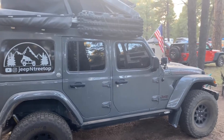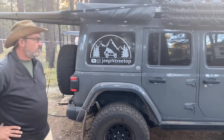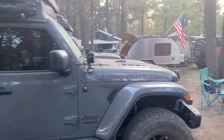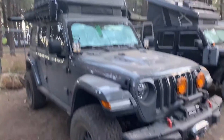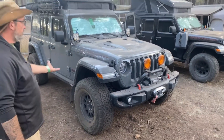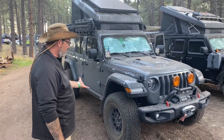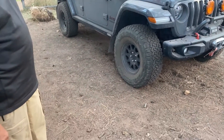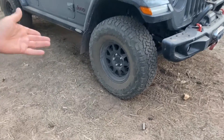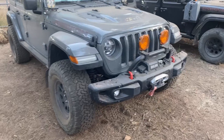Sure, let's start at the front and work our way back. The elephant in the room is kind of up there — it's a very similar build to yours. It's a 2020 Jeep Rubicon sitting on 35s, Method 701s on the tire. It's got the stock bumper, which is really nice.